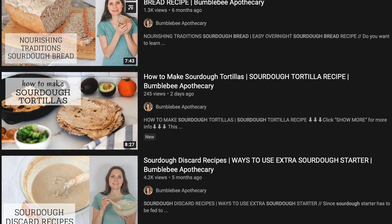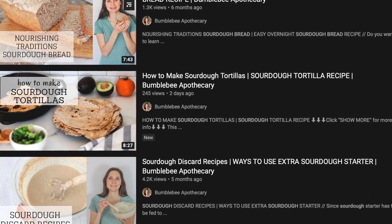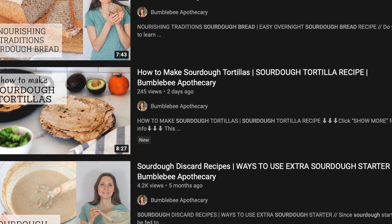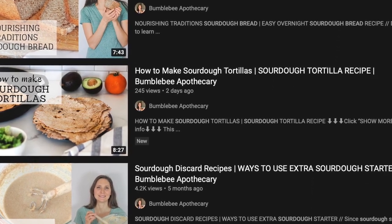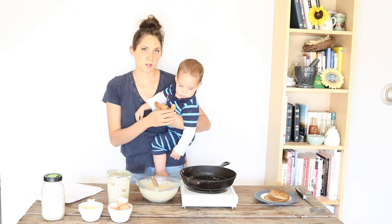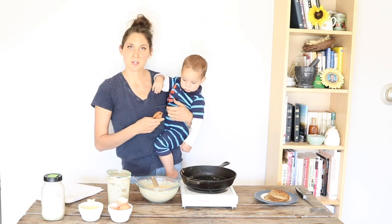I have lots of other sourdough recipes on my channel — I'll link some of them below. I show you how to make your own sourdough starter from scratch, sourdough bread, hamburger buns, pasta, and tortillas. Leave me a comment down below and let me know what is your favorite thing to eat on top of pancakes. In the description box I'll have a link to where I like to buy organic flour, and also some free ebooks and other goodies.